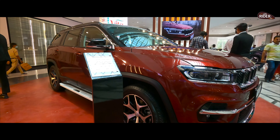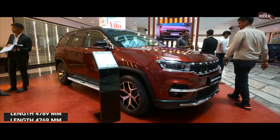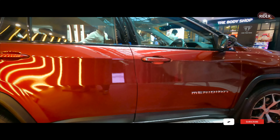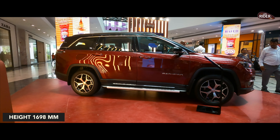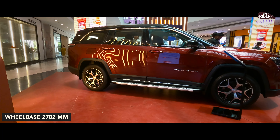If we talk about the dimensions, its length is 4769 mm and its width is 1859 mm. The height is 1698 mm. If we look at the wheelbase, it is 2782 mm.